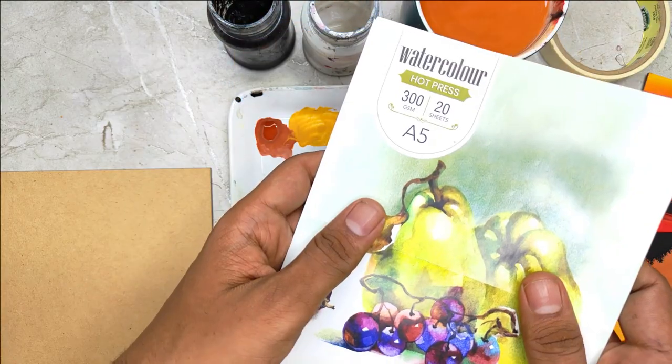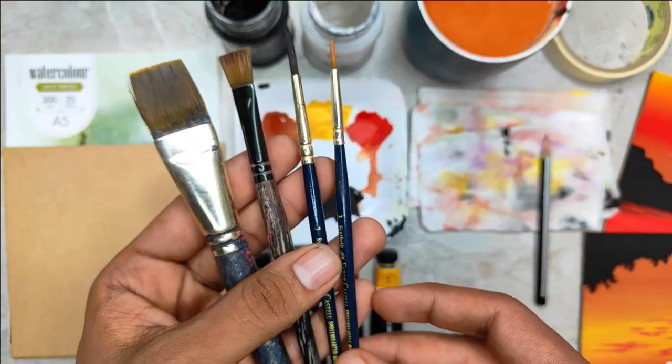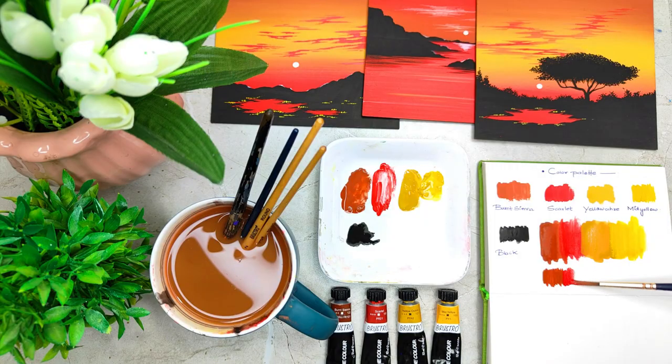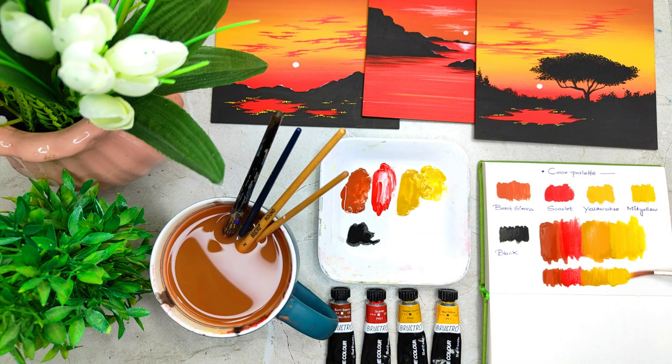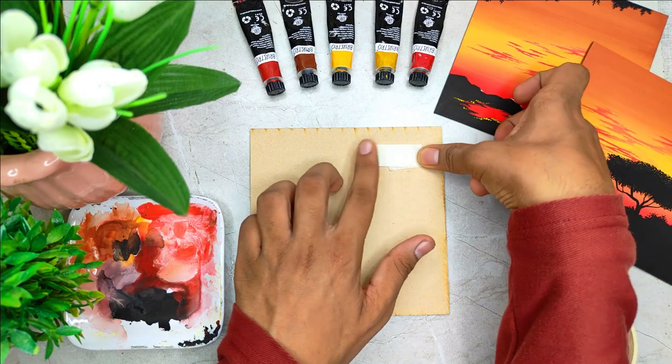In this class we are going to start by learning about all the art supplies in detail. We are going to talk about the color palette and the brushes that you will need for this entire class. Overall it is going to be a warm color palette in which we are going to combine all the colors together.